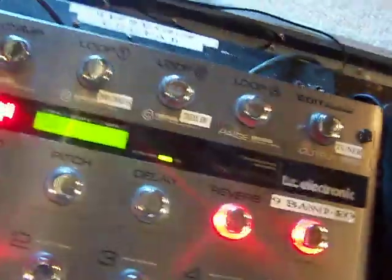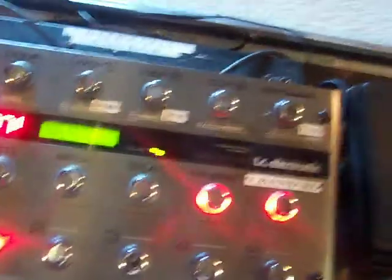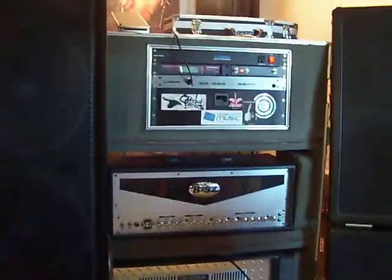Right here is my new TC Electronics G System. It's pretty cool. Everything is around MIDI, so I can change my amp channels and stuff, plus different presets at once. So if I click here, you can see where it changes two lights, so it turns on two effects for me. The cool thing about this is you can assign pedals up here in your rack mount and turn them on from here, which I have.